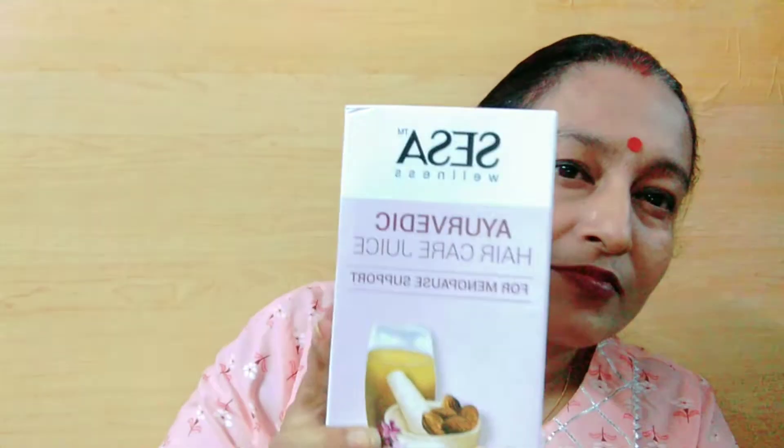This product is called Sesha Wellness Ayurvedic Hair Care Juice. Sesha is an old name that we have heard for a long time. It is a trustworthy brand.